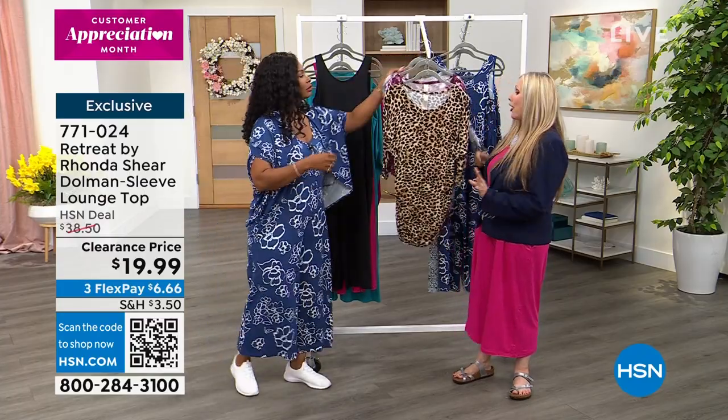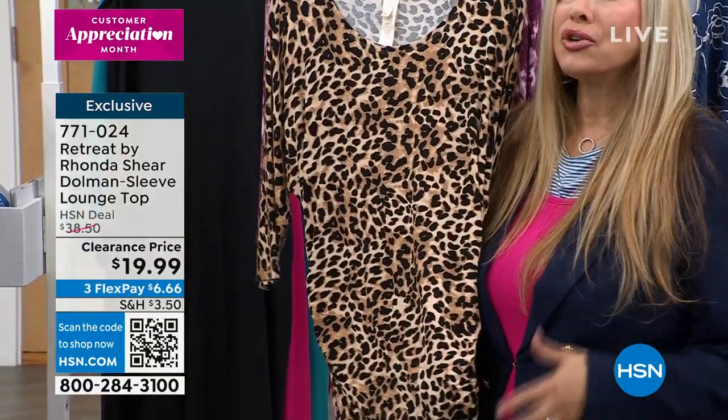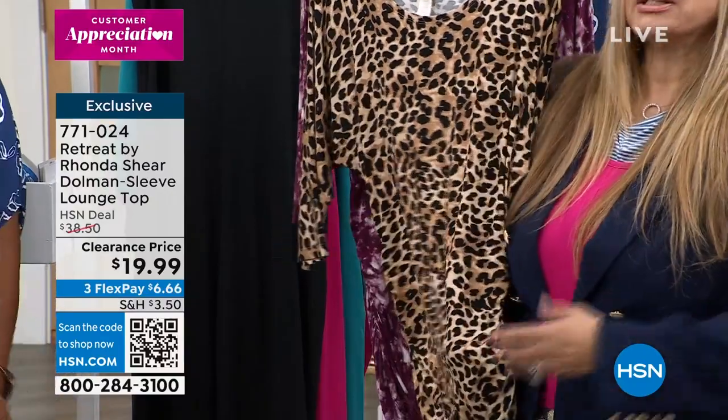It's all about the ruching on the side. Anybody in the world of design knows that ruching is slenderizing because you can ruche it up, you can ruche it down. You can make it cover your — on me it's almost a short. It's tunic length.